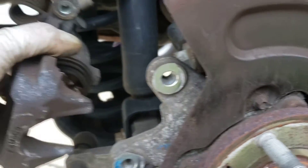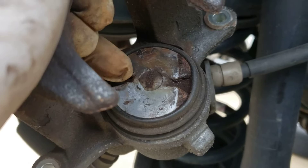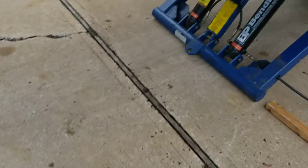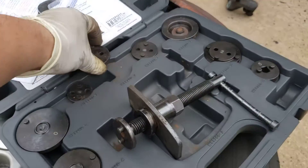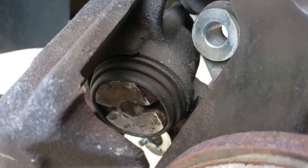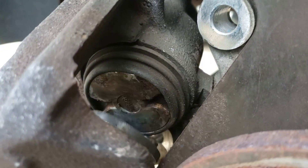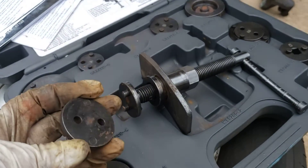Now you're up to the caliper. Since it's not electronic brakes, it's the old-school type — this piston has to screw in as you're pushing it in. You need a tool for that. They sell those little square blocks, or you can get one of these universal sets. Pick the right size that fits into those grooves — see those two little grooves, one here and one here — it fits right in there and that's what spins it.